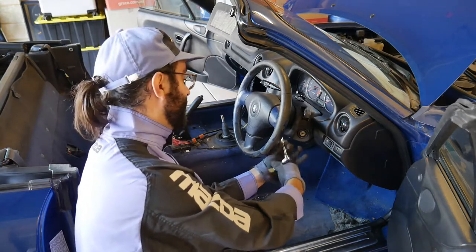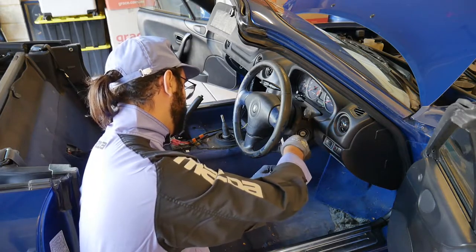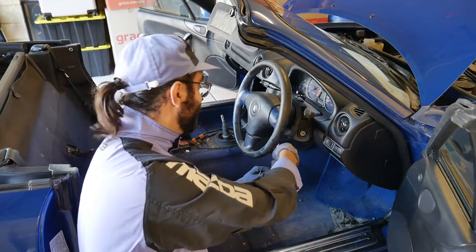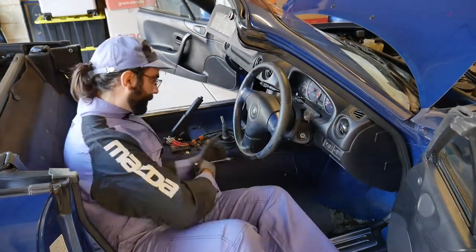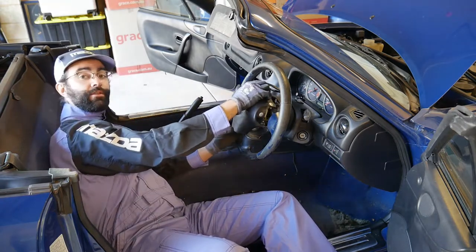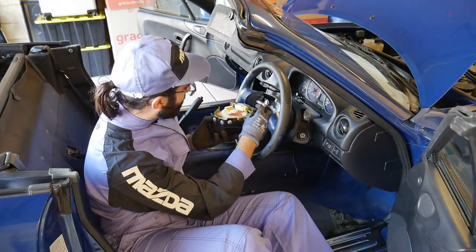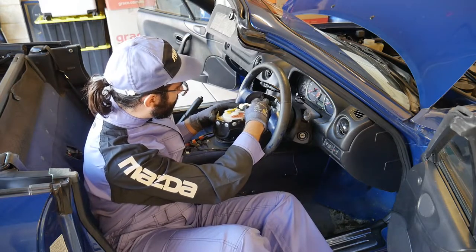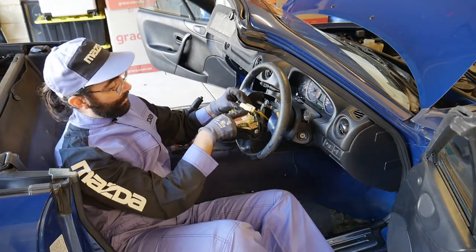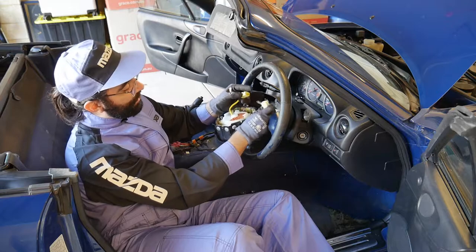The bolts can often be quite tight, so it's a lot easier to remove with a socket set than a screwdriver, as you'll need a bit more torque to undo them — they do hold a bomb in front of your face, so they need to be quite sturdy. With those out of the way, the airbag will just pop off. They do have a rather unusual clip on the back which I frequently forget — there's a tab on the back, you push that up and it'll lift, and then it unclips.